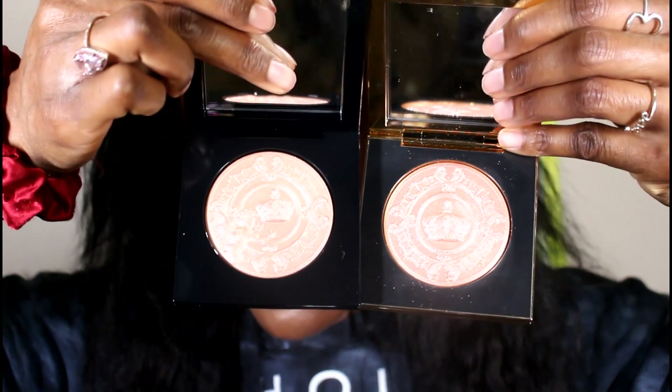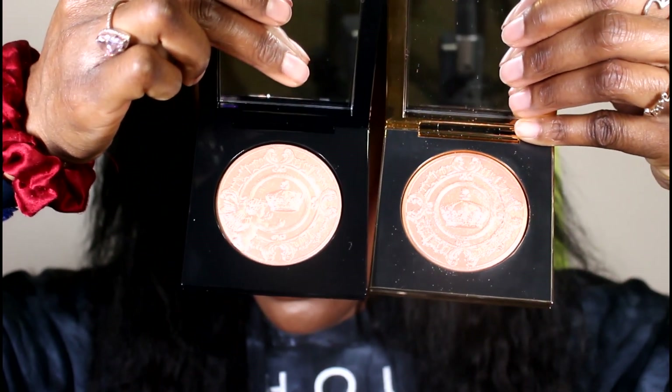The best alternative to Nude Opal would have to be Lunar Nude — Lunar Nude and Nude Opal are the closest, as I predicted. Let me show both side by side so you can see. These two right here are the closest in tone.